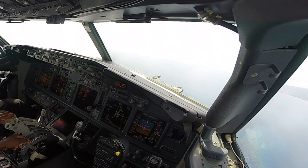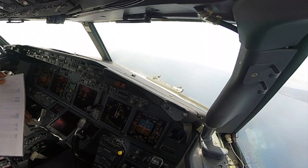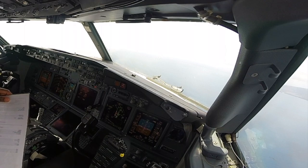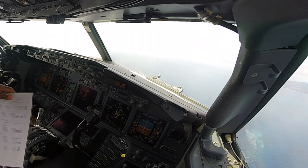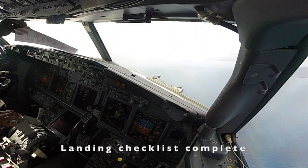Flaps starting, landing checklist, engine start suitors, speed brake, down three greens, flaps starting green light, and the field crossfit is closed. Roger, landing checklist complete.